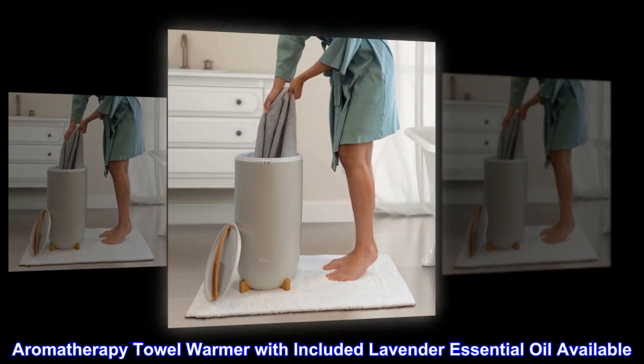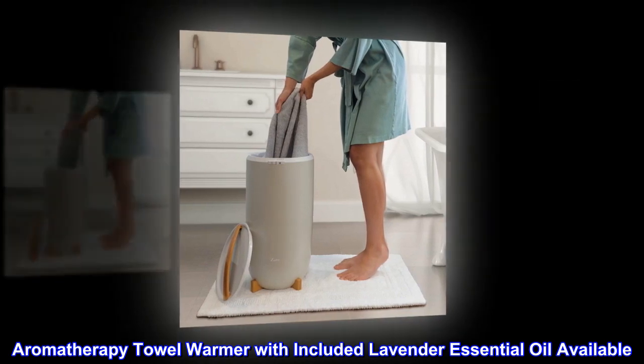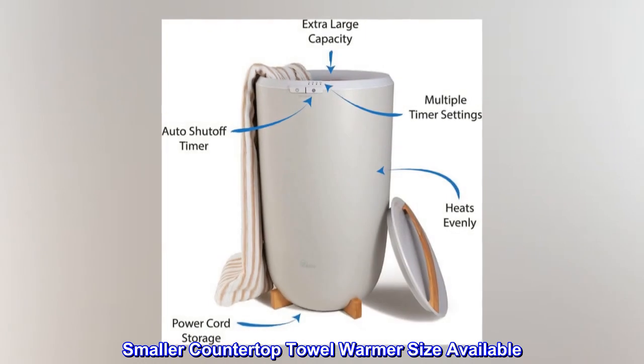An aromatherapy towel warmer with included lavender essential oil is also available, as well as a smaller countertop towel warmer size.